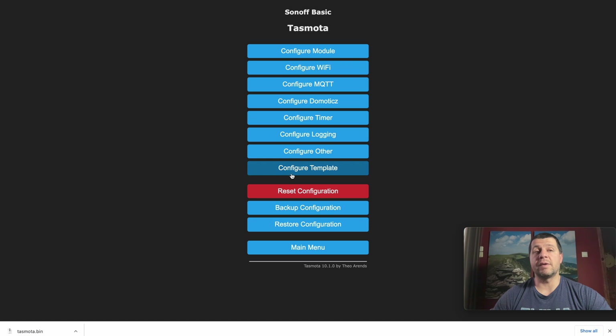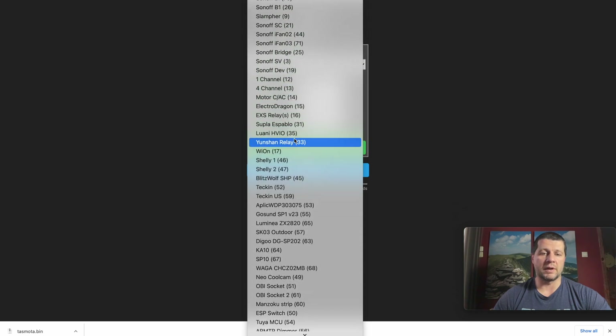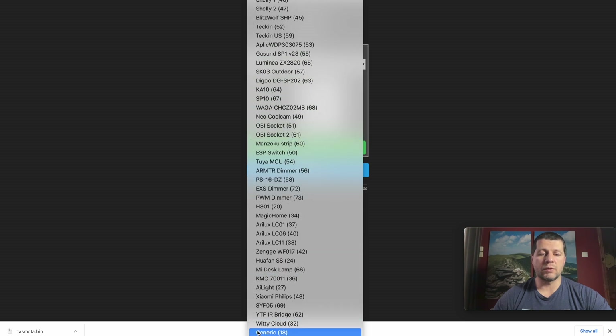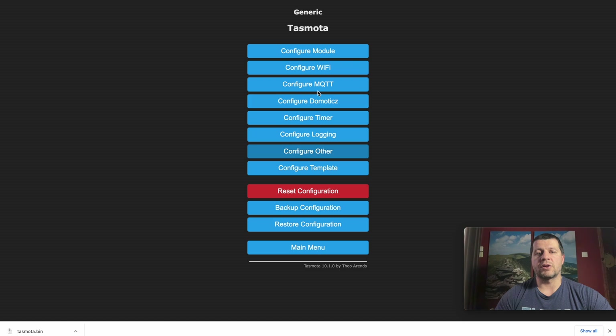Every newly flashed device with Tasmota has the Sonoff Basic module configuration by default. I can configure the module and from the dropdown I can search for my board and chip. Because there is no D1 Mini listed yet, I'll choose a generic device and save. The device will restart and I'm ready. Now I can attach sensors, relays and whatever I wish to this D1 Mini and configure them from the configuration menu.